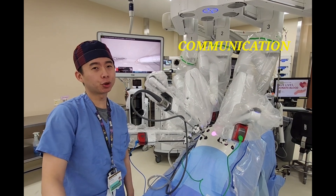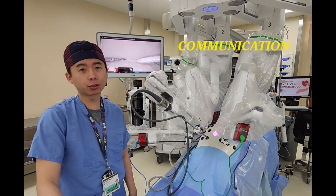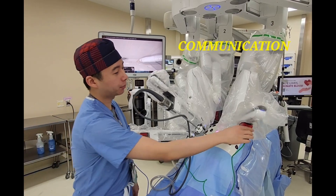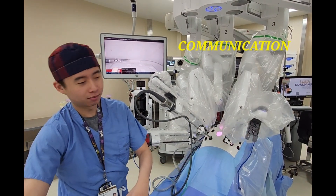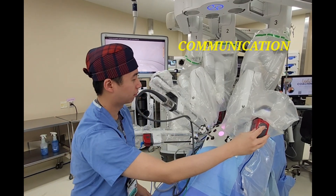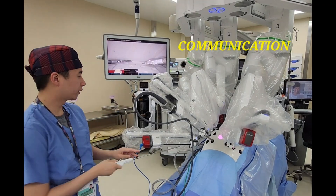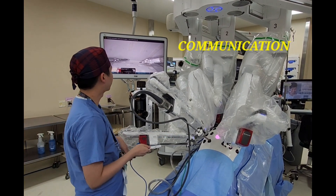Communication with your console surgeon is essential in robotic cases. Every time you insert or switch robotic instruments — passing them in and out — you need to let the console surgeon know. For example, you can say 'monopolar coming out, needle driver coming in,' and for passing needles, 'needle coming in' and 'needle coming out.'